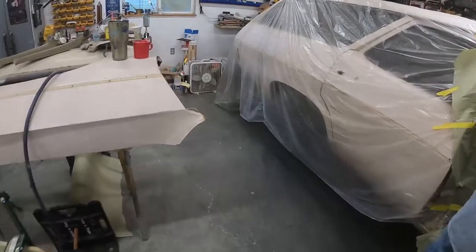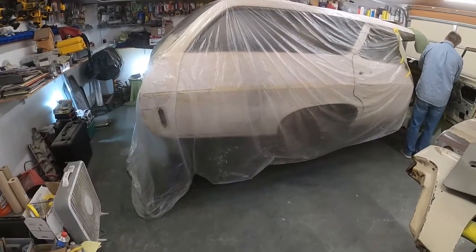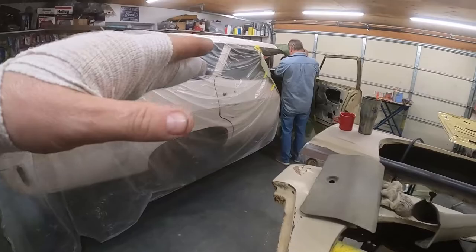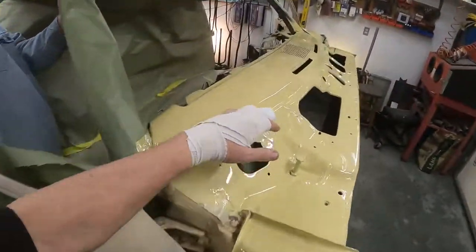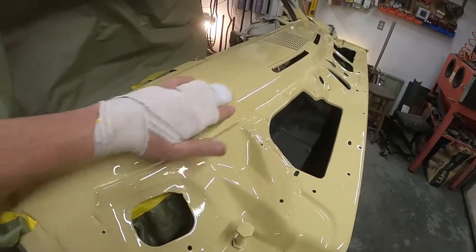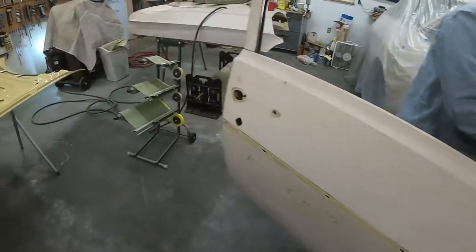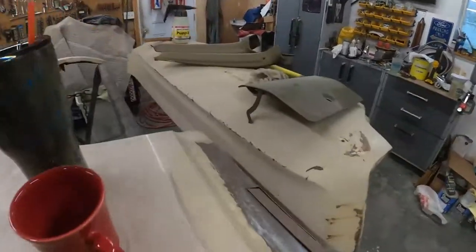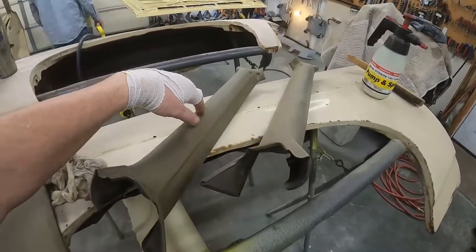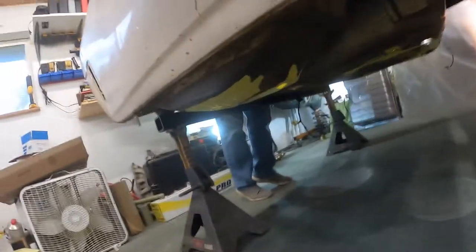Today we're going to do some seam sealing in the back and some POR-15 on some rough spots that we're not going to repair just yet. He's prepping the dash so we can match the color, because the dash is actually a different color. We're just making these panels last a little bit longer until we can find proper patch panels — they're hard to find on this car.